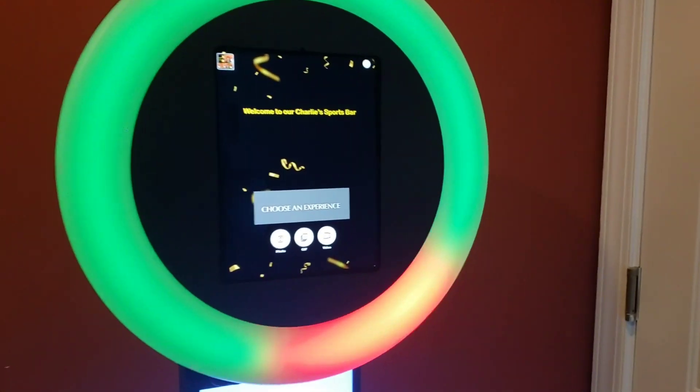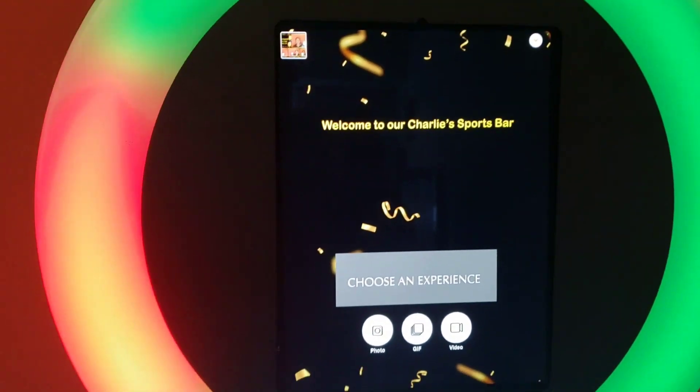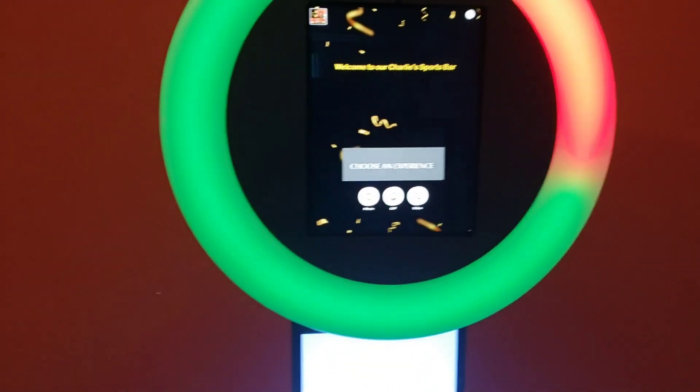Very sleek — customers are going to love it. We customize the template page, the traction screen, and everything for the customer experience.